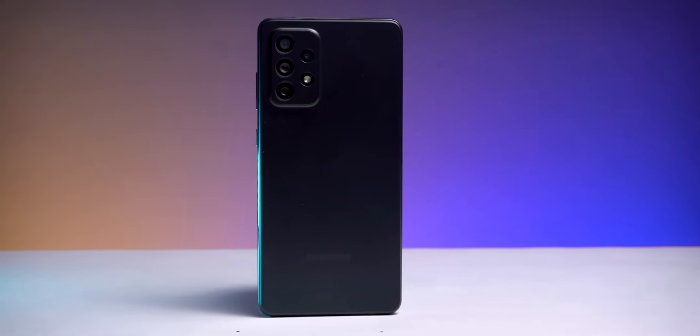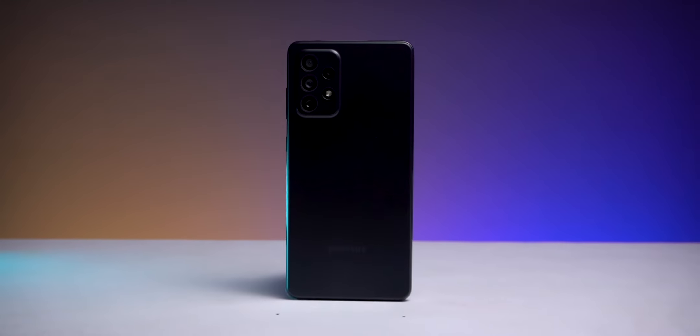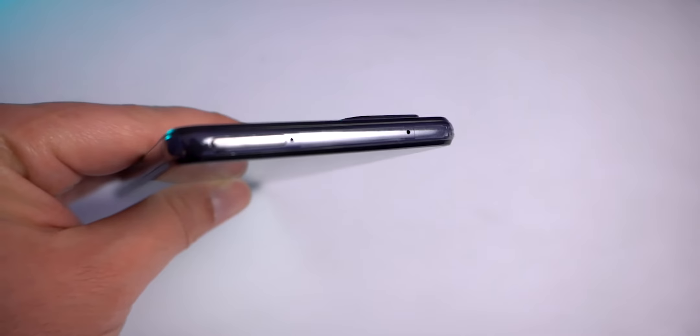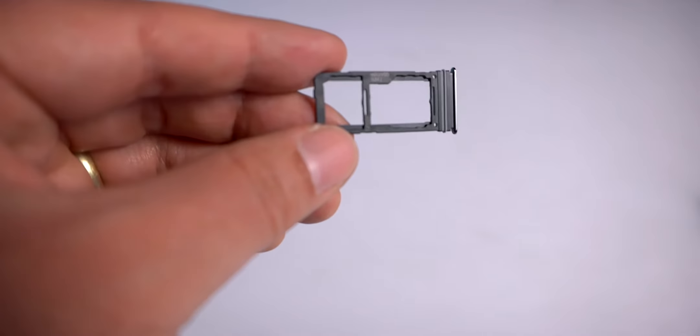Talking about the build quality of this device, it is completely made out of plastic — plastic on the back. On the back you can have a physical overview: there is a quad rear camera setup and Samsung's logo. On the front you have the display with minimal borders. You also get volume rocker and power key on the side, along with a secondary mic and dual SIM card slot with a dedicated microSD card slot.